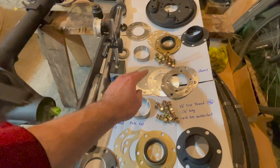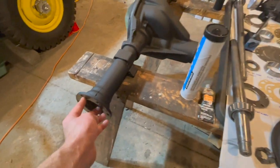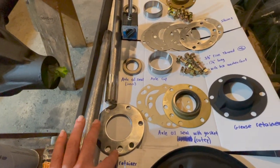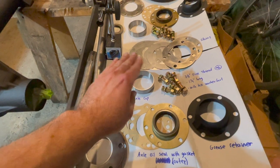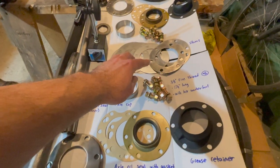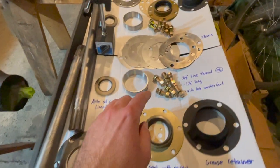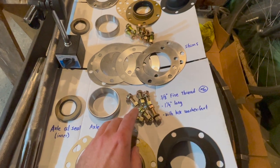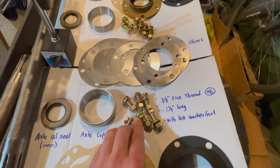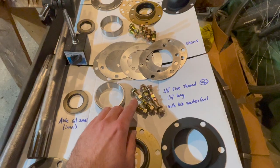The shim kit will be installed directly on top of our axle housing, and on top of that we will have our bearing retainer. It's kind of a guessing game with the shims. We will use these holes on our shims going through the holes on the bearing retainer, and then we'll use 3/8 inch fine thread, 1-1/4 inch long bolts with lock washer and nut — these are grade 8 and there are 6 of them — and then we will torque these nuts.